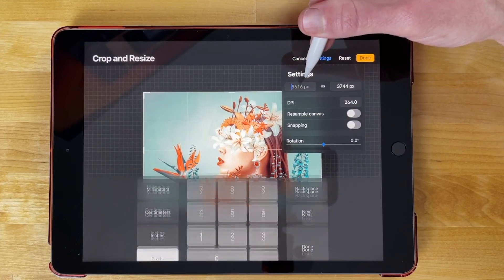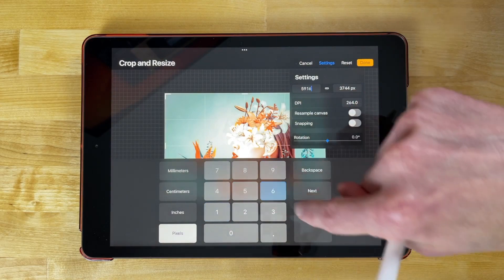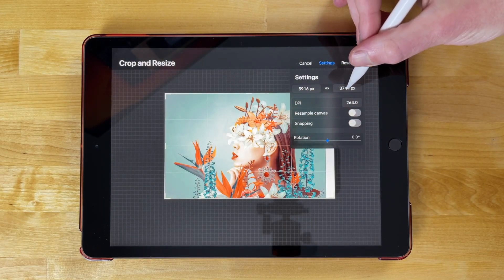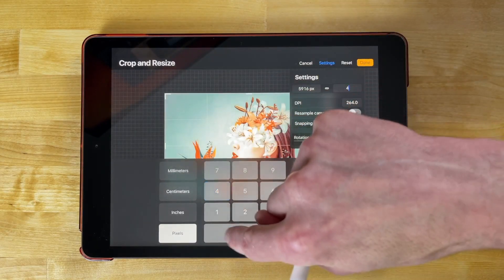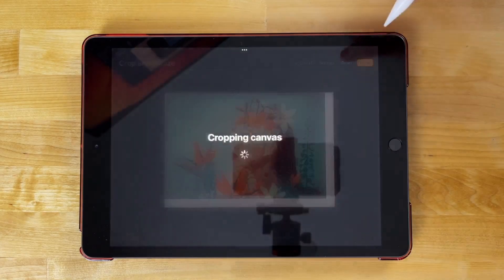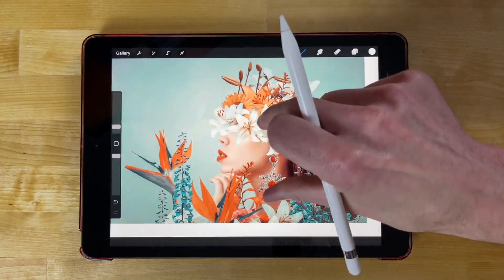I'm going to add 300 pixels to each dimension. So I'm going to change this from 5616 to 5916, and hit Done. And I'm going to add 300 over here, which would be 4044. So I'm going to type 4044 and hit Done. Give it a second to do its thing, and now we have a larger canvas.